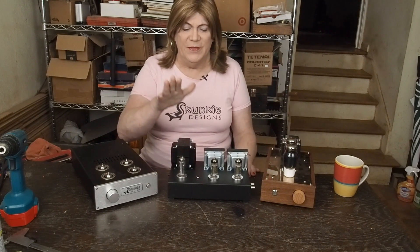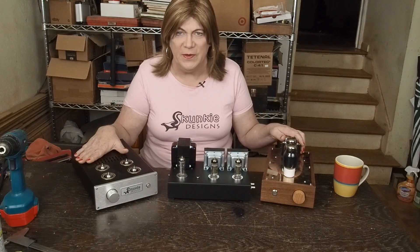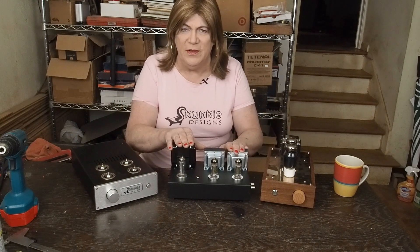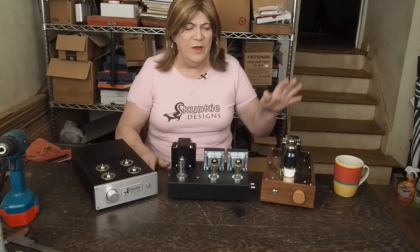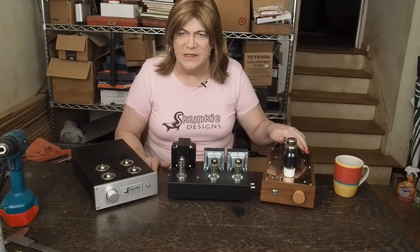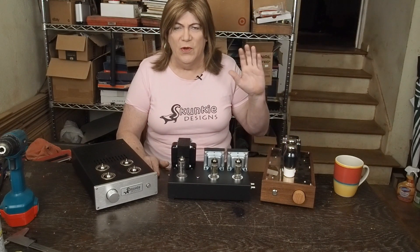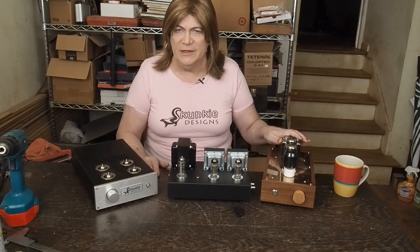Hey y'all! Here to wrap up another project series — the little EL84 spud amp that we built to test our preamps with. I don't believe I ever ran this on the audio analyzer suite by itself to show you what it does alone. And I am going to be working on this 6SL7 preamp. The owner wants me to work on getting the hum out of it and put some better coupling caps in it.